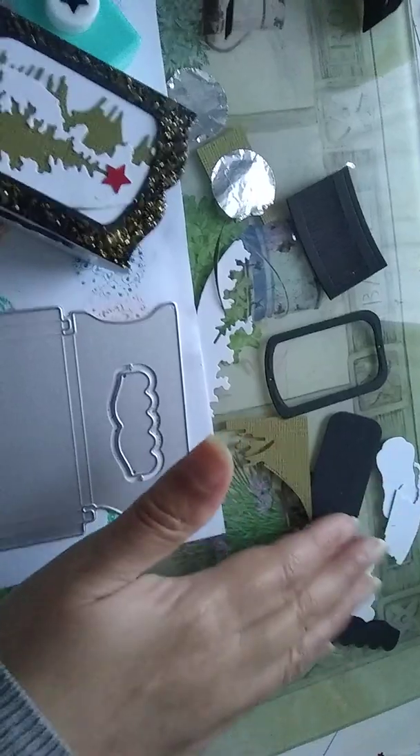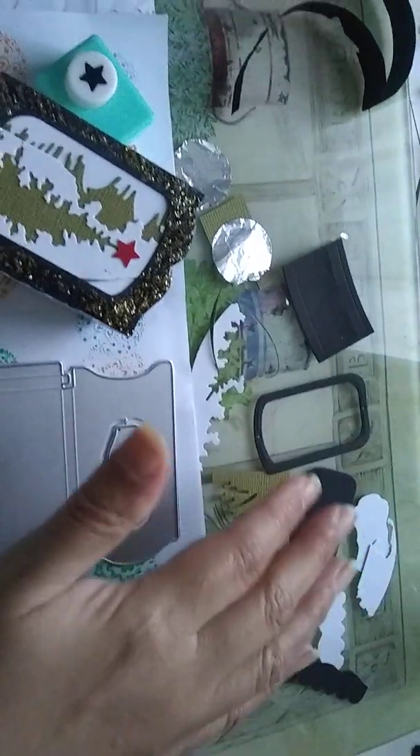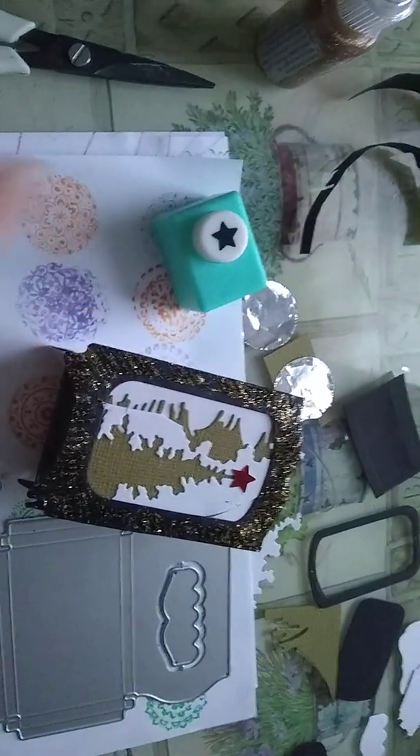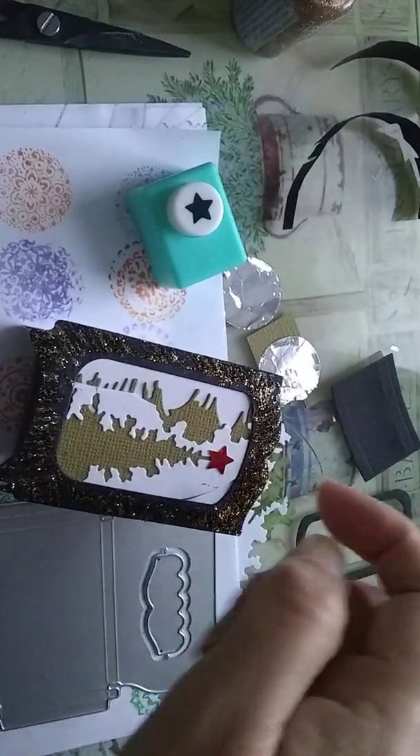These extra pieces come with the die and I cut them in black and white. And then I used that punch for my Christmas tree punch.